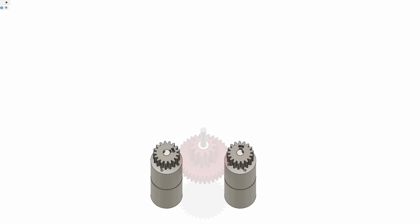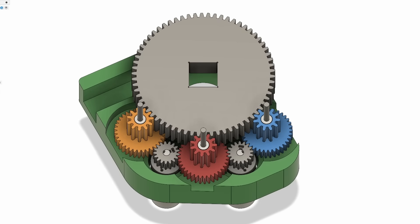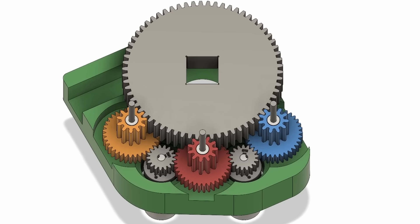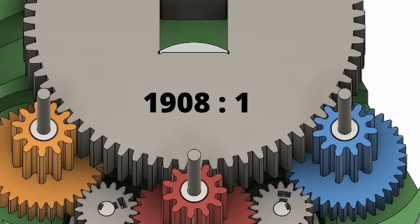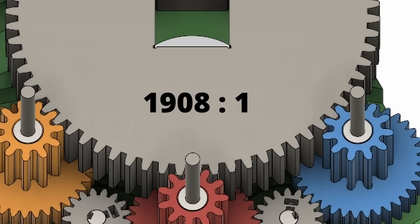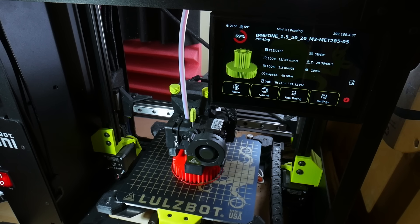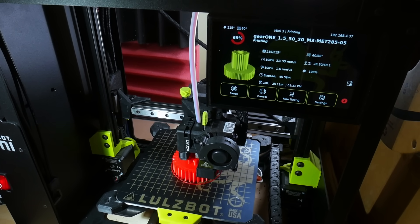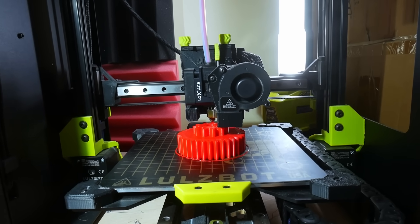The new gearbox has a 3.18-to-1 reduction from the motor gears to the large part of the intermediate gears, and then a 6.1-to-1 reduction from the smaller part of the intermediate gears to the output gear. That, along with the 100-to-1 gearhead motors, gives us a 1,908-to-1 reduction, which is similar to both the large cycloidal drive and the AT-AT gear reductions. The three intermediate gears are all slightly different because I had to orient the small and big stages of them separately so that they actually mesh with the other gears, so I've printed those separately in three different colours.